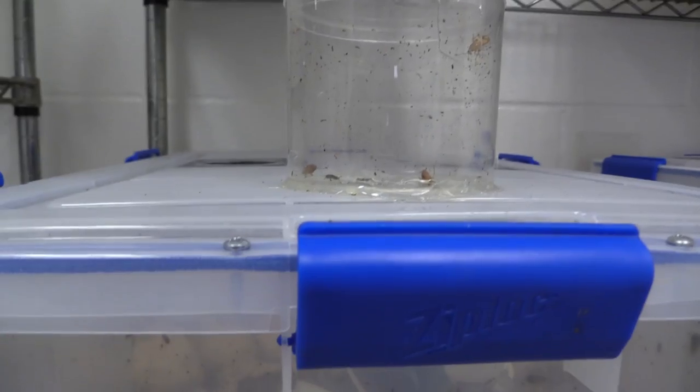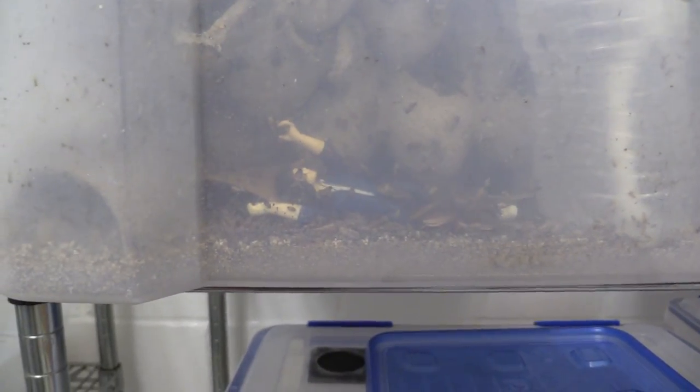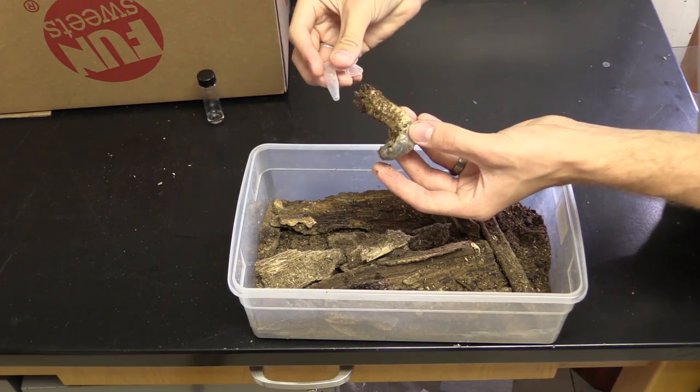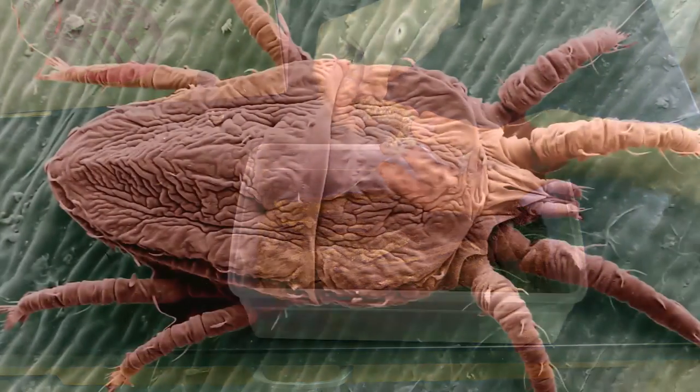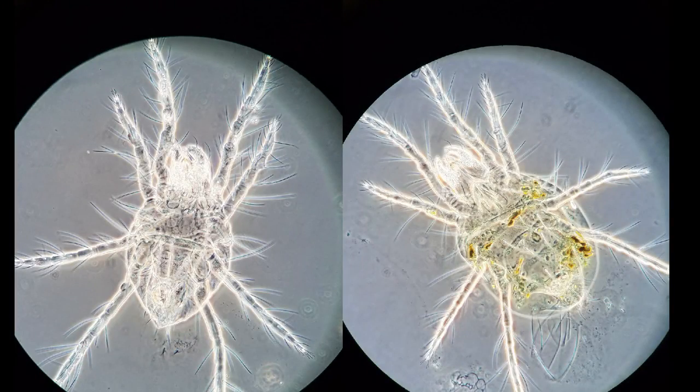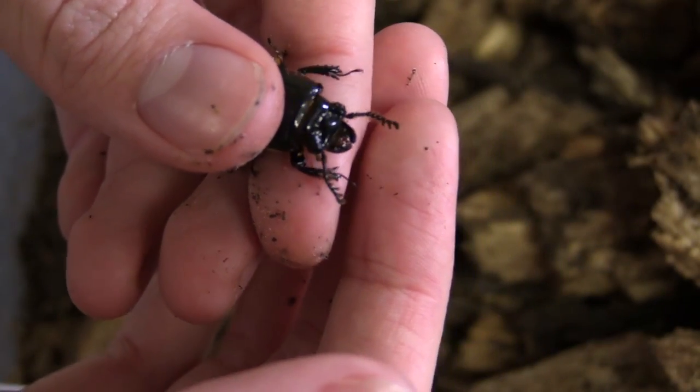Whether you are raising insects for a research project or as pets, it can be a lot of fun. But sometimes live insects can attract pests. One common pest that I have found when rearing different types of beetles are mites. Not all mites are pests, and most of the time they don't even hurt the insects you are raising, but they can be annoying.